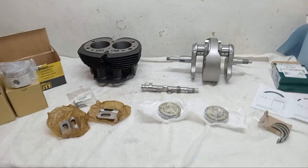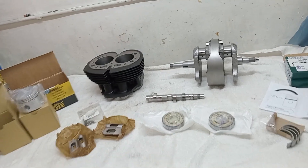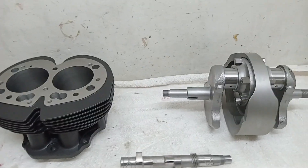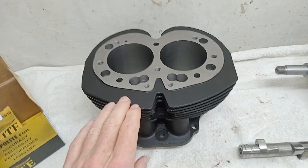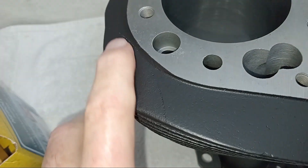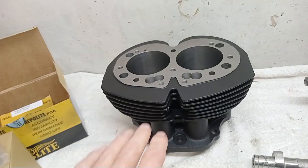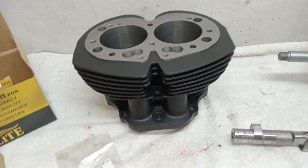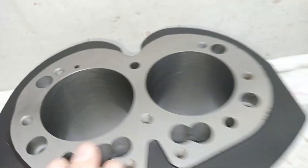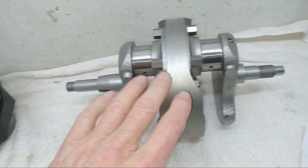Most of the parts are back from the engineers — mainly the crankshaft, camshaft, and barrels — and they've done a fabulous job. The barrels are amazing; you can probably just see there's a line of a crack there, and that's where the new fin has been welded on. Obviously when the head is on you'd have no idea at all. Nicely painted, beautifully rebored and honed.